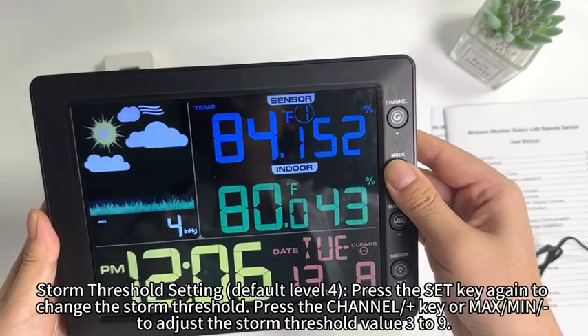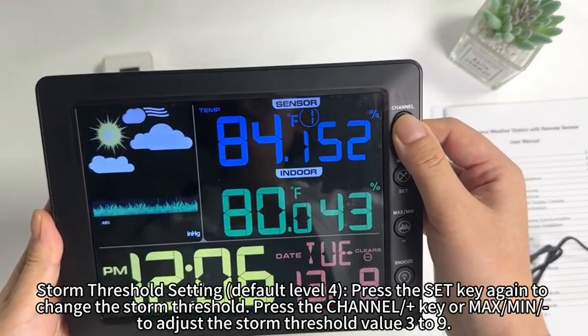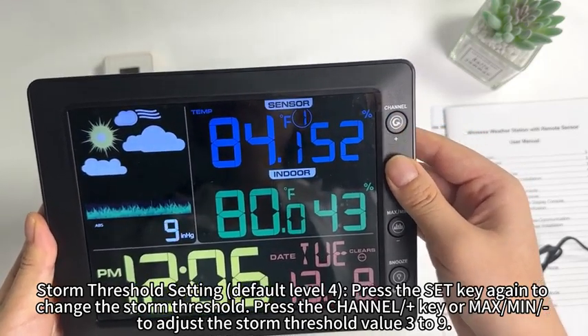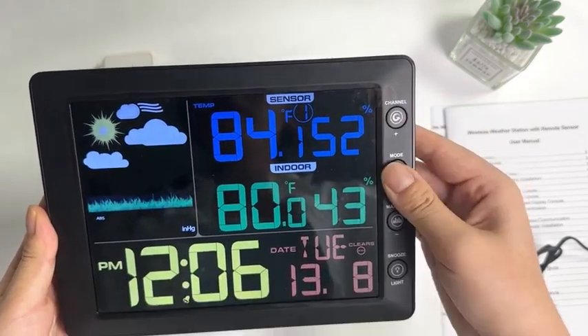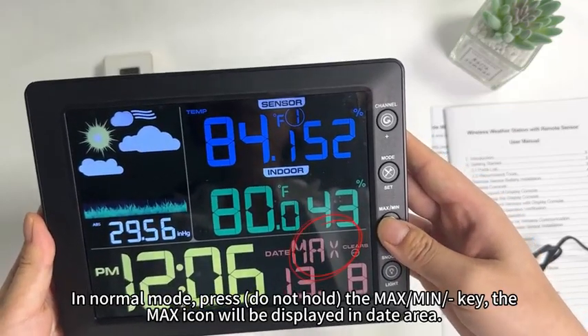Storm threshold setting defaults to level 4. Press the set key again to change the storm threshold, then press the channel plus key or max/min button to adjust the storm threshold value from 3 to 9. In normal mode, press (do not hold) the max/min button and the max icon will be displayed in the day area.